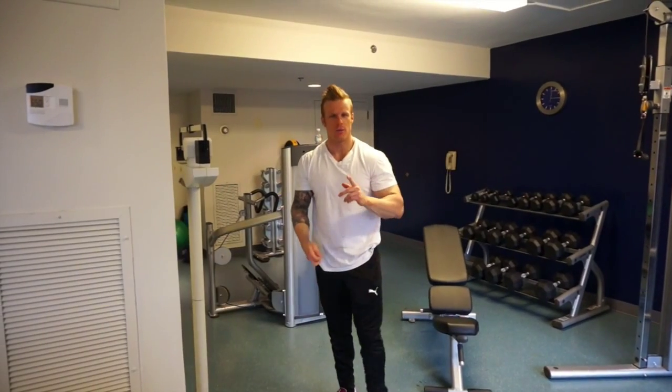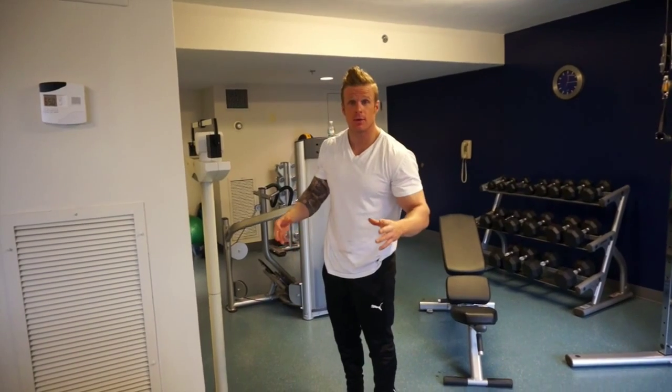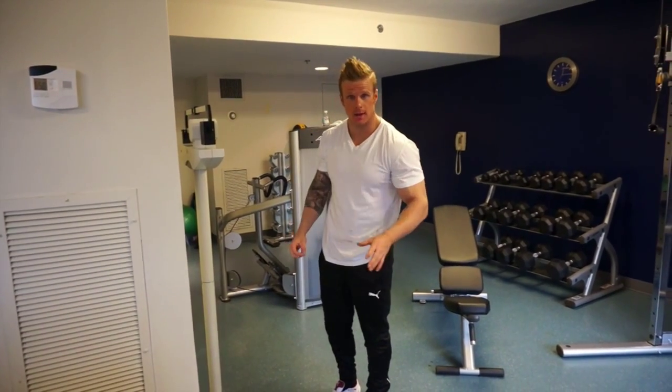Today's lesson: how to weigh yourself properly. This is an important lesson. A lot of people don't weigh themselves properly. I'm going to show you how it's done.